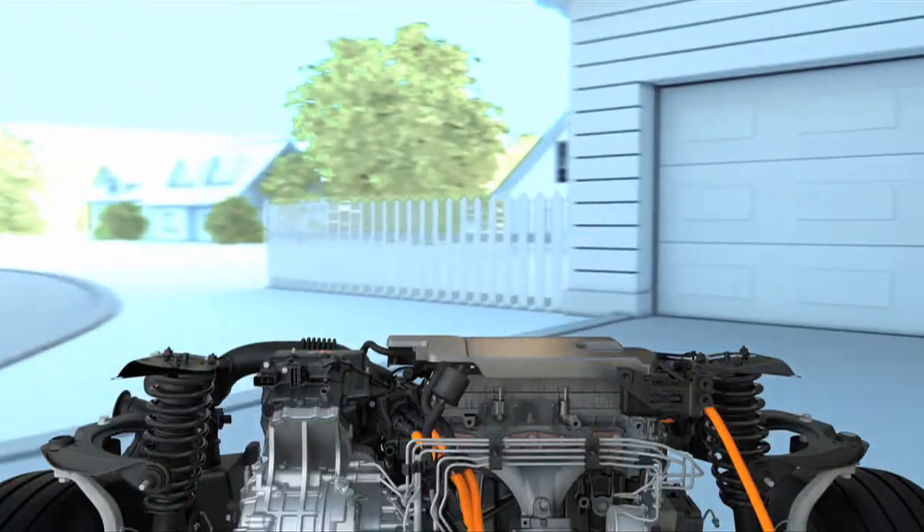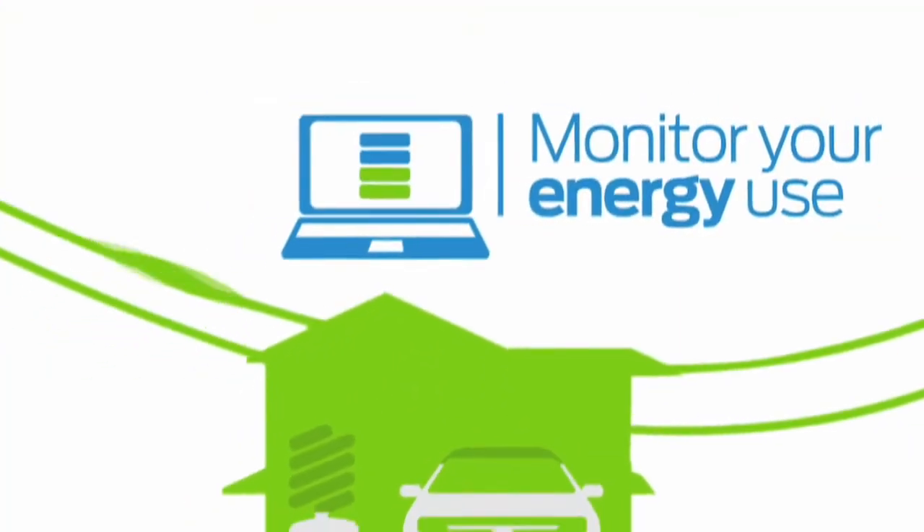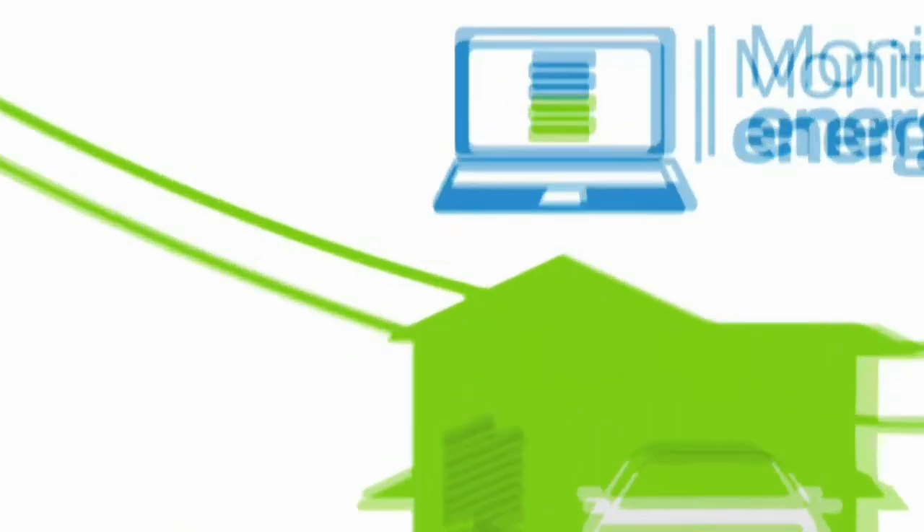You'll be able to charge your plug-in hybrid right from your standard 120-volt home outlet in just a few hours. And with the MyFord Mobile smartphone app and website, you'll be able to optimize your energy costs.